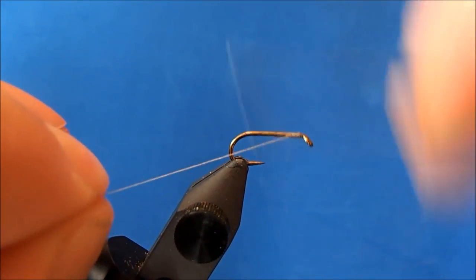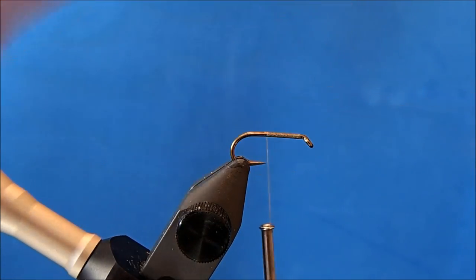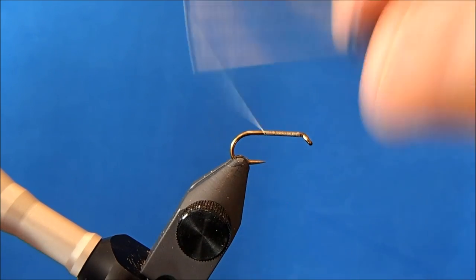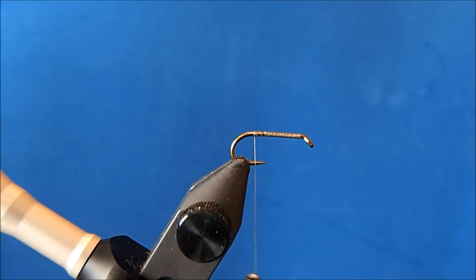I'll get the thread started behind the eye, take enough wraps in to make sure it's secure, and then I'll leave my thread at just beyond the point in the hook, or at the barb, and then I can tie in my CDC.